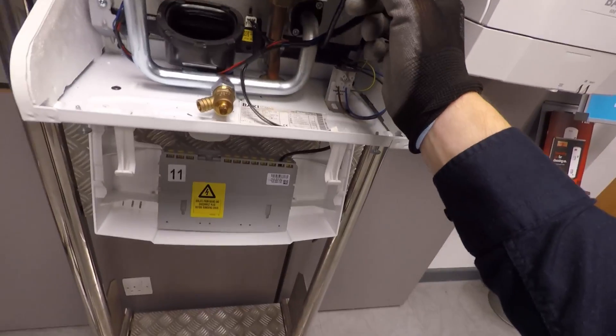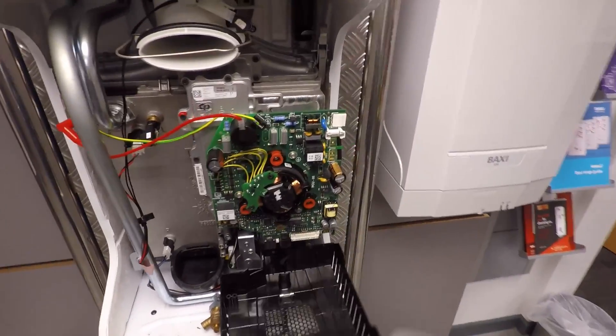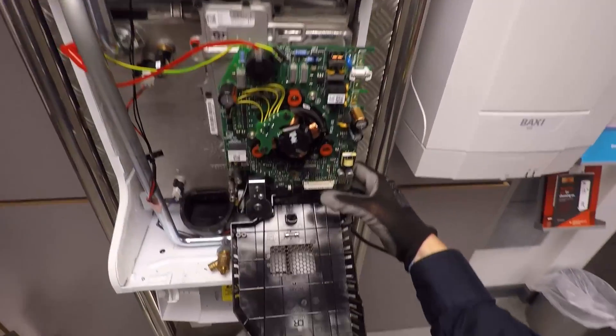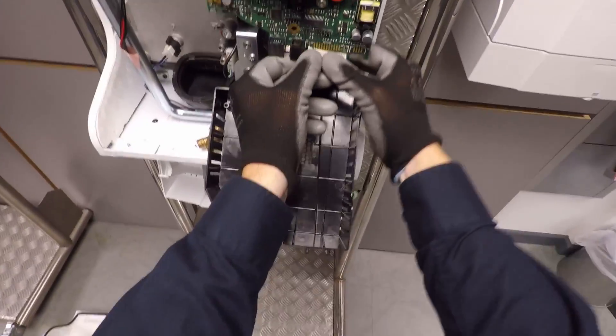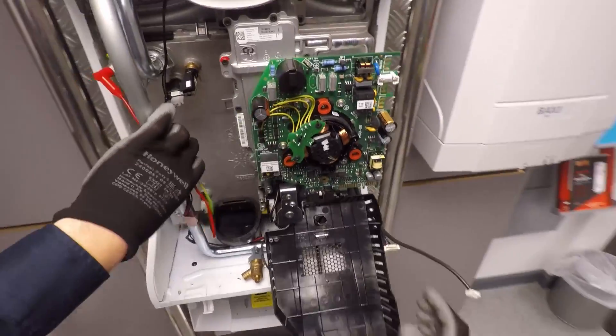Next we'll remove the bus connector, which connects the main circuit board to the user interface, and we can pop this panel down. This is your switch live, neutral and earth connection. Like I said earlier, you don't need a pump overrun or a permanent live. Remove the ribbon connector, take off the earth wire and the spark — and there's your circuit board, with your fan in the middle.